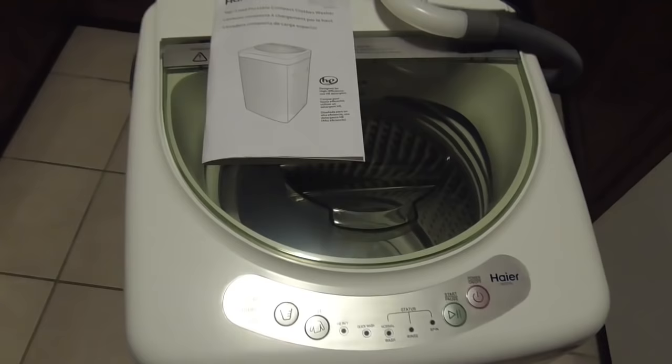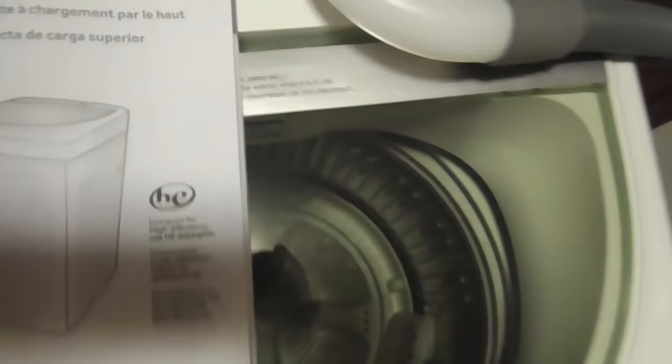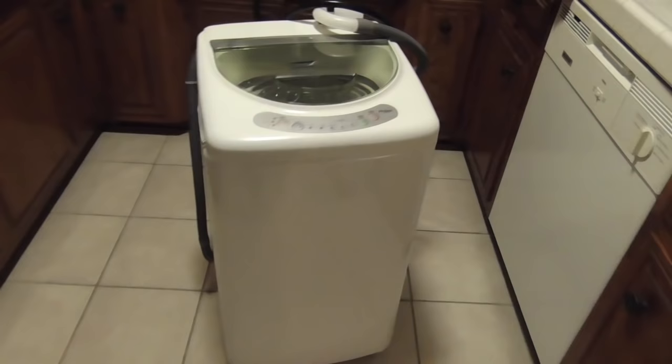Hello! So we watched some videos on whether or not to buy this model, the Hire HLP21N. None of the videos were good, so we're making our own.